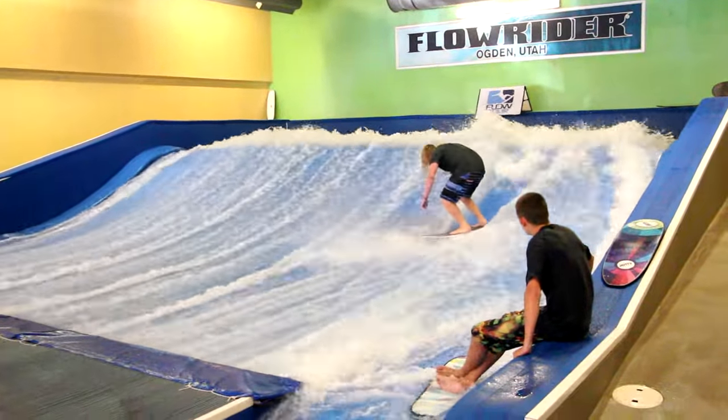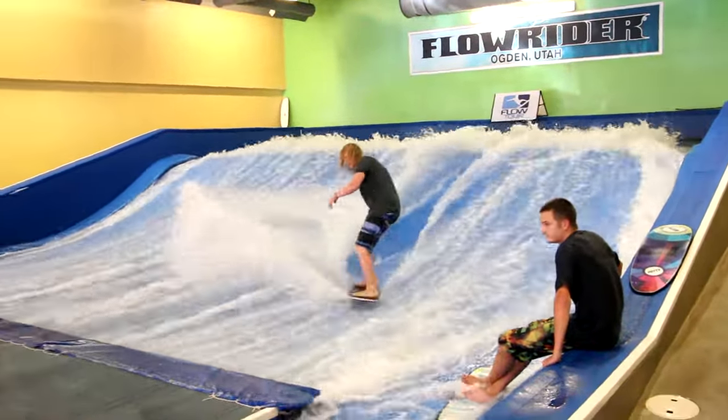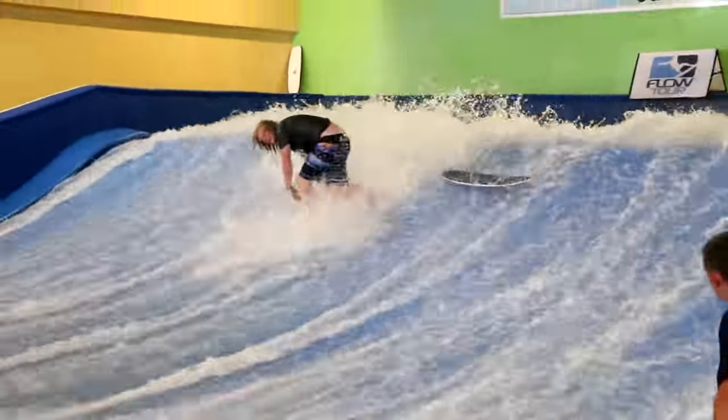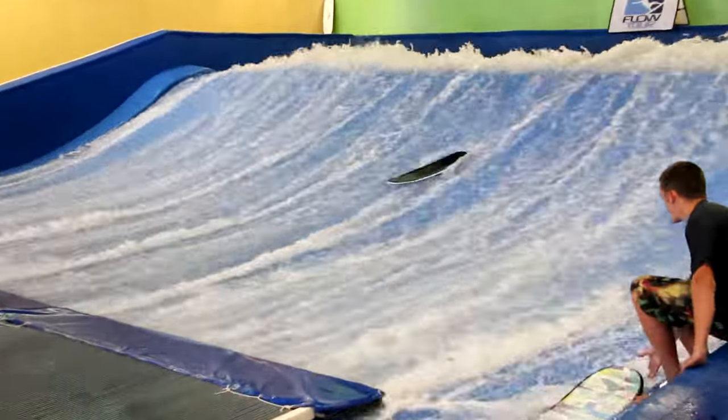Nine seconds left. Backside flip, with Brad sticking every trick. Going for a bigger spin, not able to hold on to that at the end. Solid run to Brad Spencer.